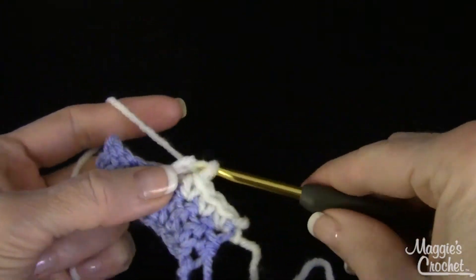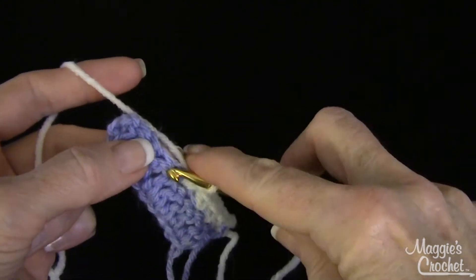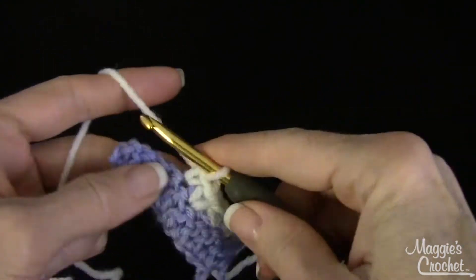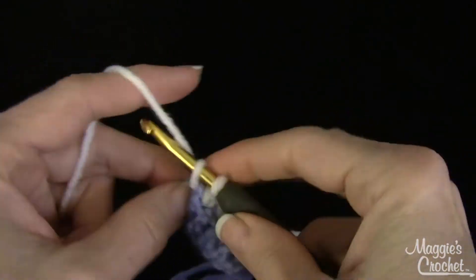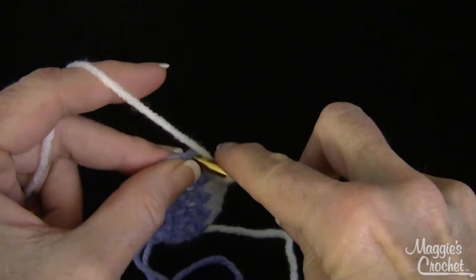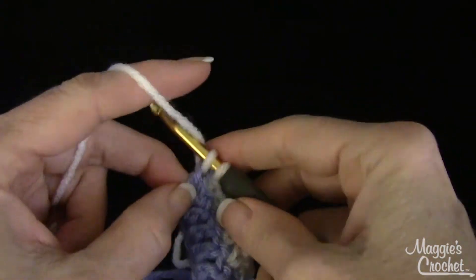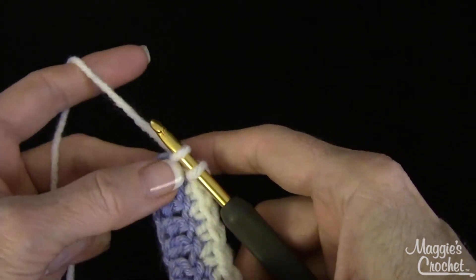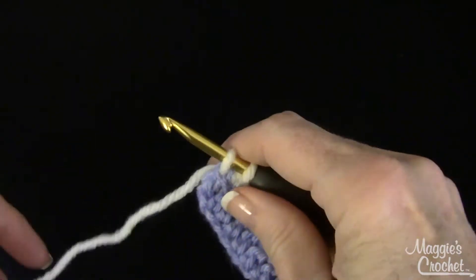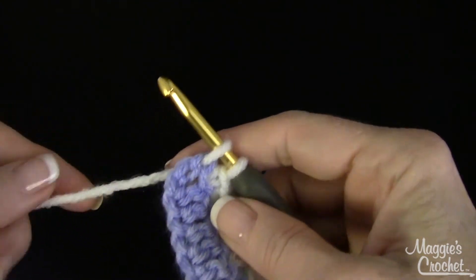Now let's say you needed to change yarn on a single crochet row. You'd go down here and change back to blue. On your last stitch, normally you would yarn over, but at the end of a single crochet row it's the same thing — you just work it until there are two loops left, the last two loops on the hook.